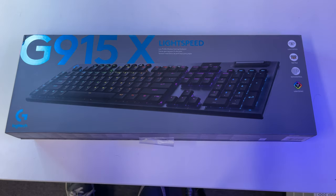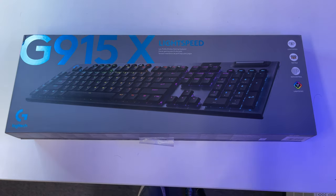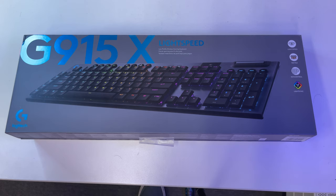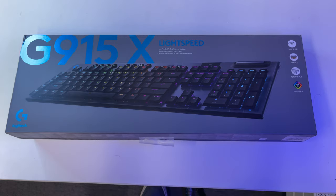You also get your G keys back, which I actually miss — when you don't have them, you truly miss them. For example, you can have a dedicated button for muting on Discord, instead of pressing a function key or repurposing another key. You get Lightspeed and LightSync RGB offering 16.8 million colors — that's the Logitech standard. The keyboard is 23 millimeters high, so it's super thin. It also works wirelessly via Lightspeed, Bluetooth, and wired if you want to plug it in.